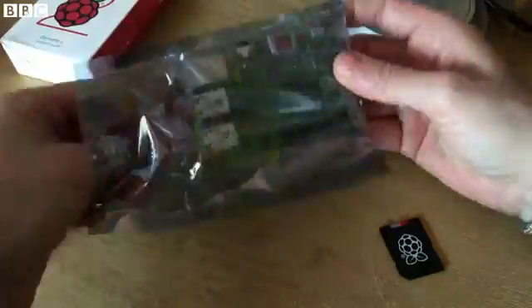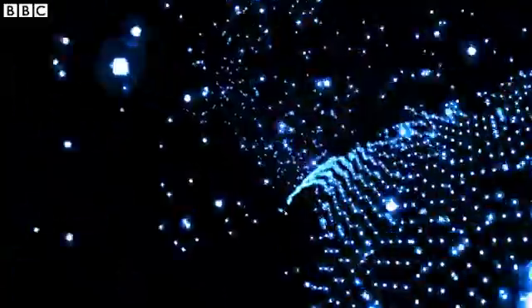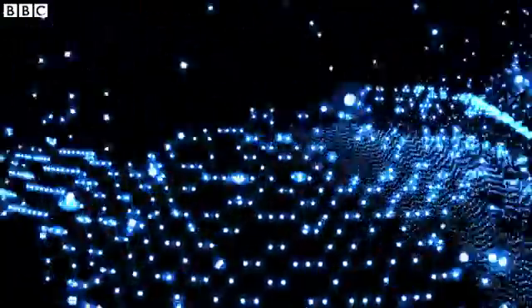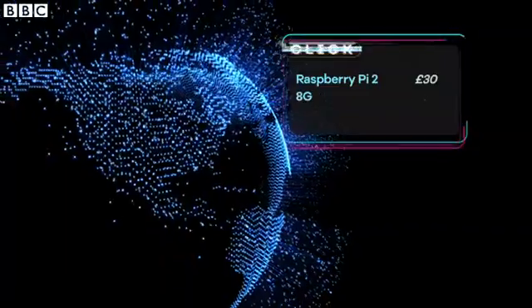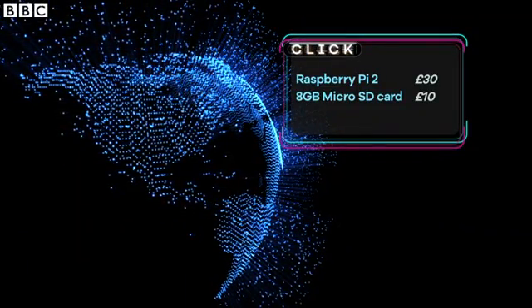Well, far be it from me to shy away from a tech challenge. This VPN will let you log on to your home network securely through any device like a smartphone or a laptop, from anywhere in the world — accessing your shared documents and surfing the web as if you were at home.